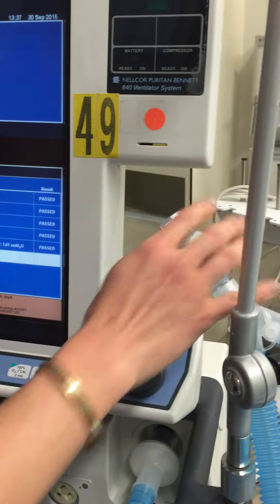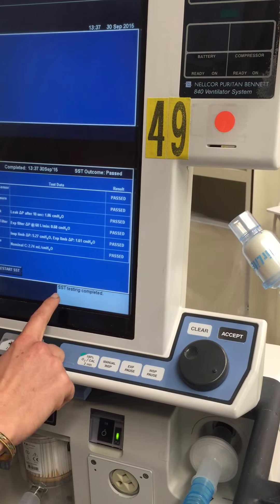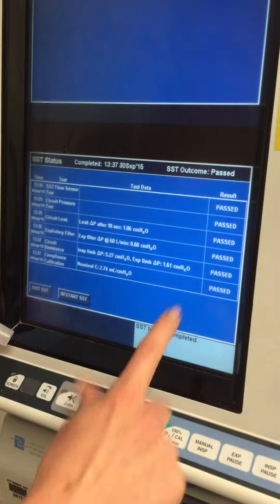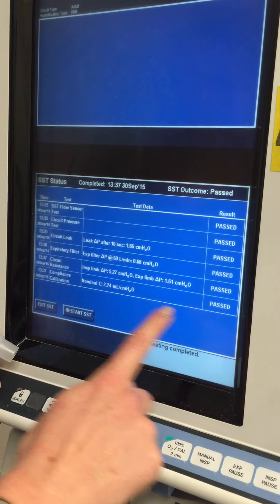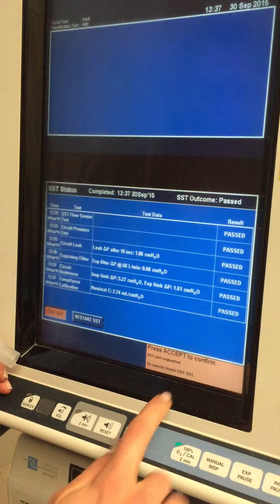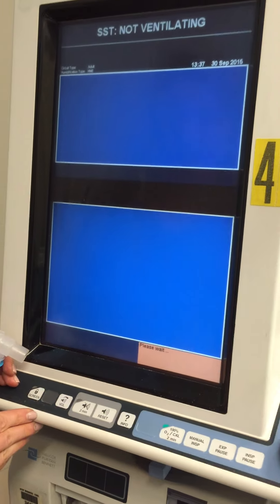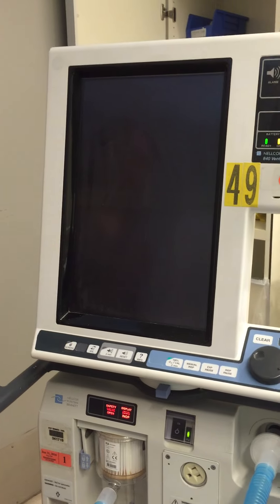Last part — unblock the Y again and press accept. At this point it says SST testing is completed. We can see it passed all of the different parts. At this point we can exit the SST, press accept, and now it's safe to connect the patient to the ventilator.